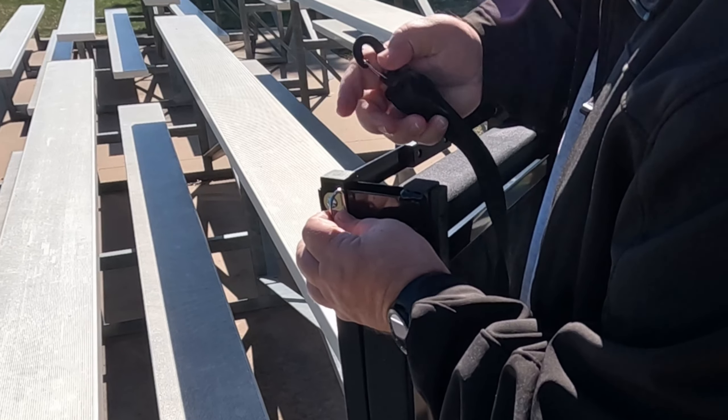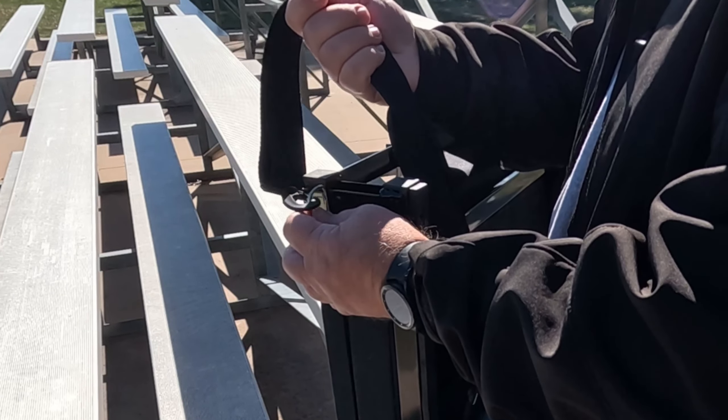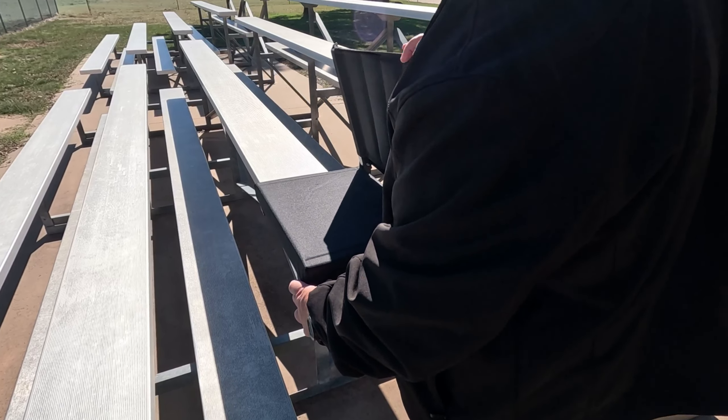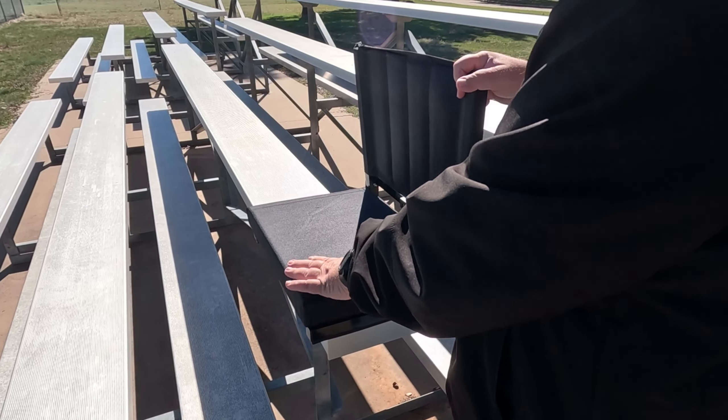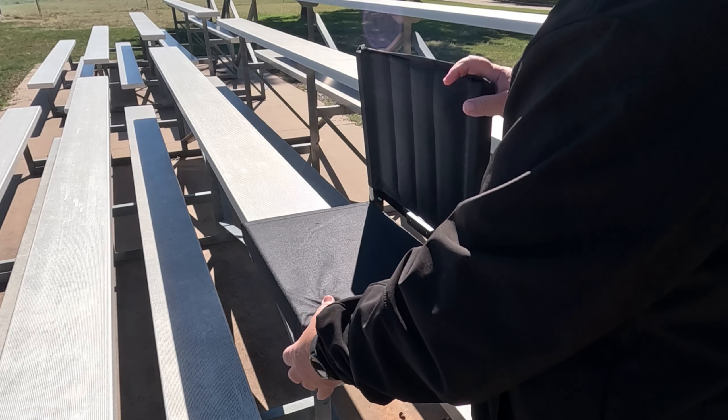These D-hooks right here — you can just hook it on right there and put that over your shoulder and carry it. Open it up, look at that. That is some seriously good padding on that.